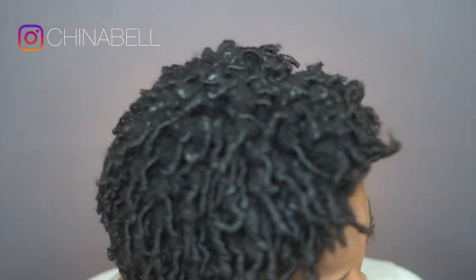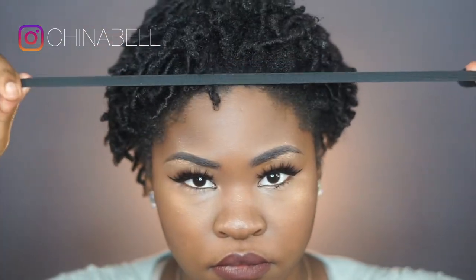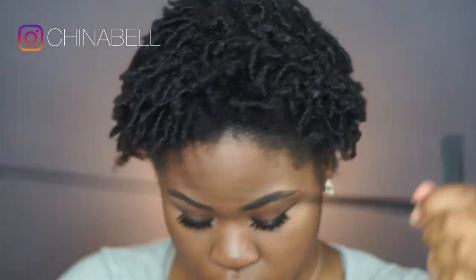Here I am the next morning and my hair is about 75% dry. I basically buy these elastic bands from Walmart or you can go to your local craft store. I basically just measure out my head and double it and tie a knot in it.